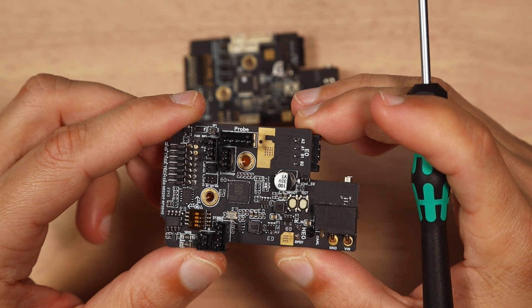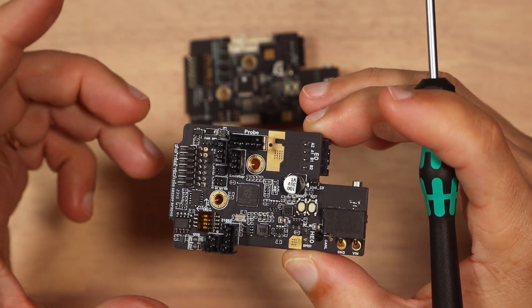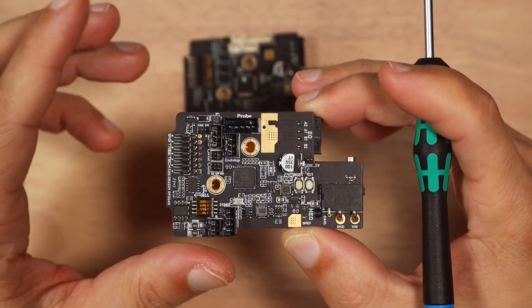This board utilizes a software CAN bus implementation, which by my research is a bit more limited than an implementation with a separate CAN chip. I'm not sure how it will affect the actual work of the controller, but it's worth mentioning.